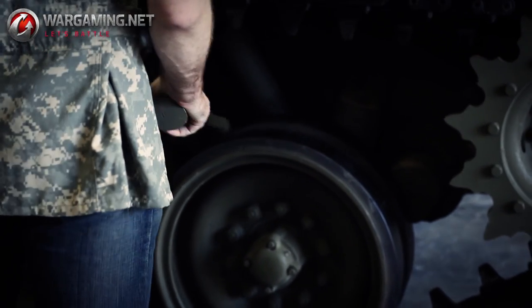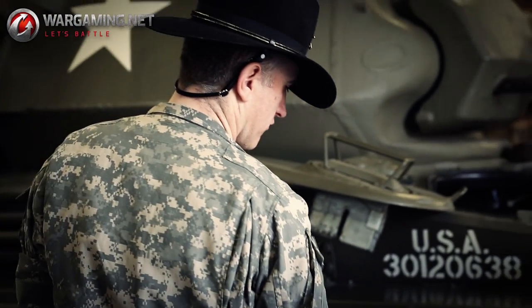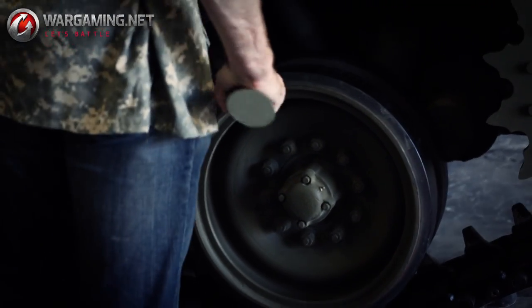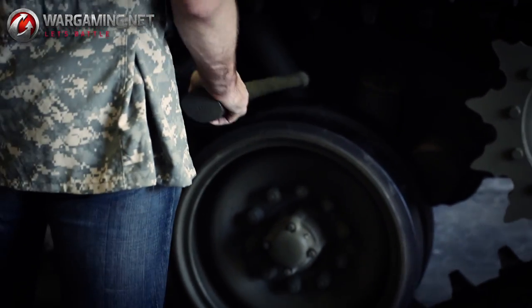Road wheels, individually sprung, torsion bars — they move up and down with the terrain. Each road wheel and return roller has a grease nipple, officially known as a ZIRT fitting. What you do with these is you put grease into them. They keep all the bearings going.